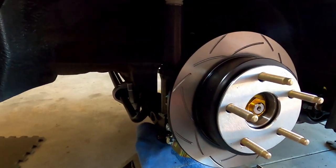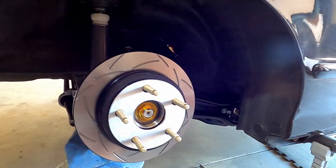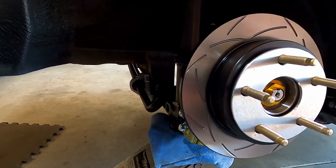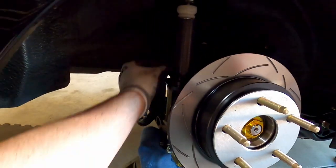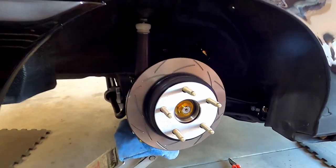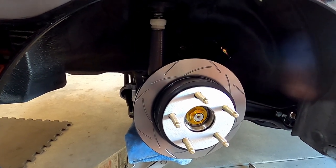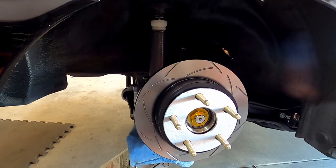That's really about it for how to set up shock travel. Your number one concern is making sure stuff doesn't hit the body, then you adjust the bottom mount up or down to position the shock's travel so you don't hit the body. This suspension is well set up from the manufacturer, which makes sense because it's custom made and the guys at Shockworks know what they're doing. The travel is pretty well set for where it's supposed to be - a small amount of travel compared to what I'm used to, but that's a circuit car and that's what they need.